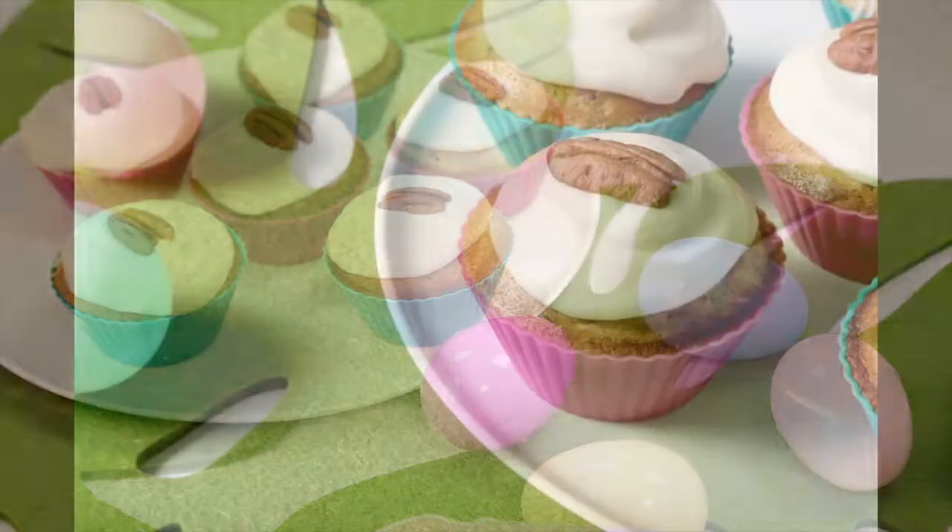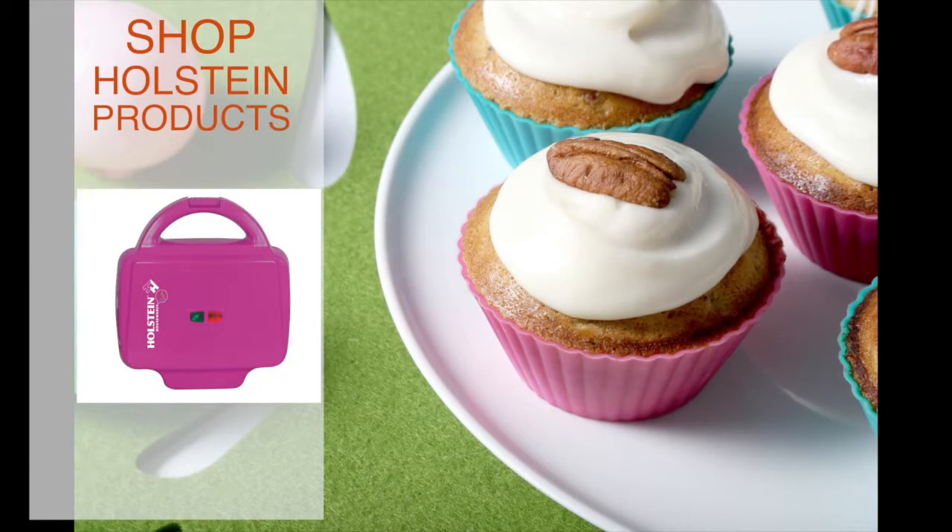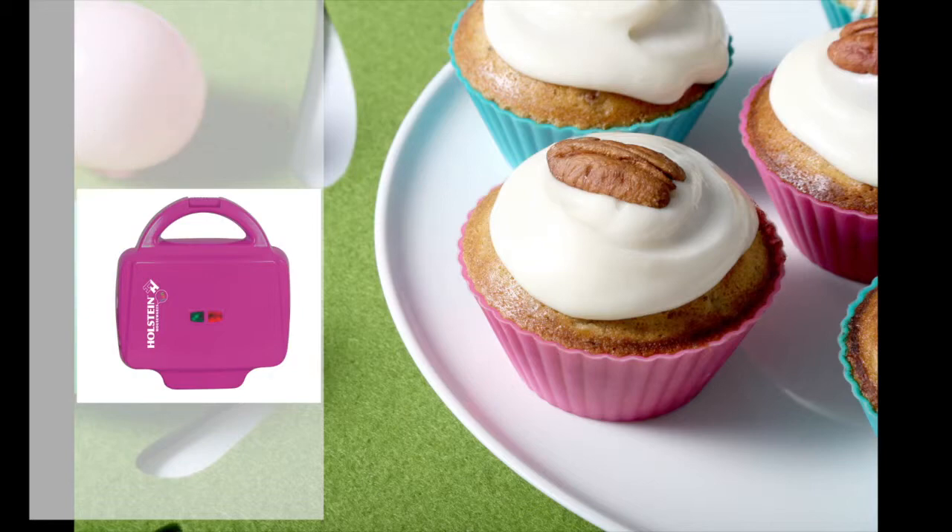We hope you enjoyed this episode of Holstein's Kitchen. Make sure to check back with us for more Easter-inspired recipes.